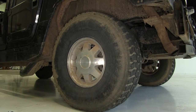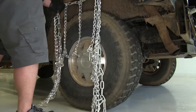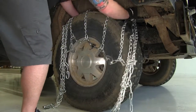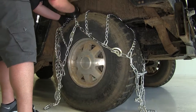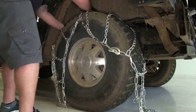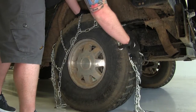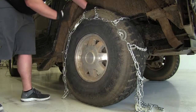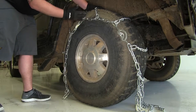To start our install, we'll go ahead and take our tire chain and drape it over the tire. When you drape your tire chain over your tire, you want to make sure it's equal on the sidewall on the front and back.